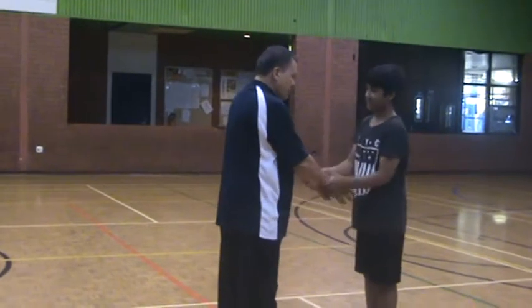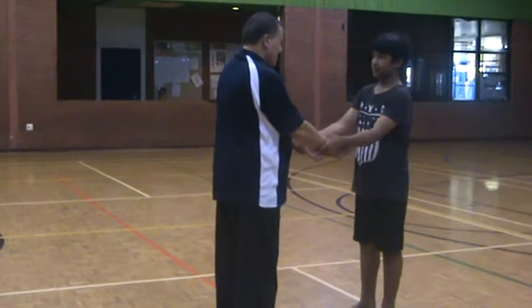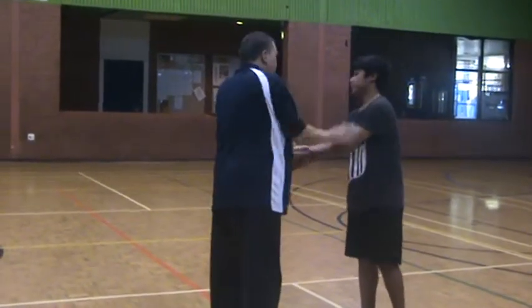Okay, so the first one is the easiest one. Stand. Second one: cross over, hit him, hit him. Your turn.